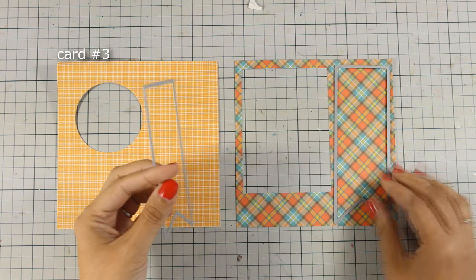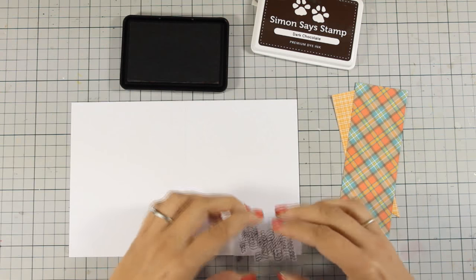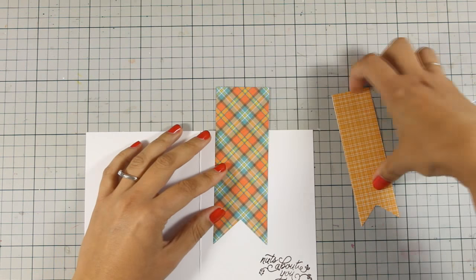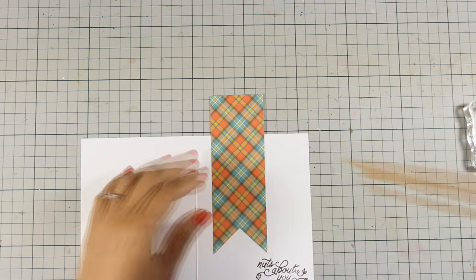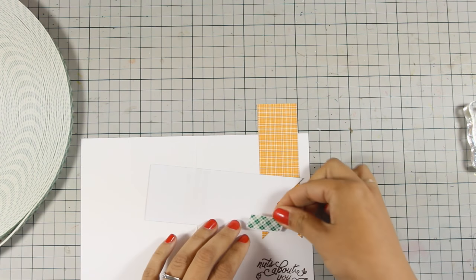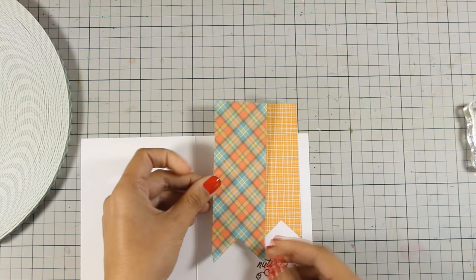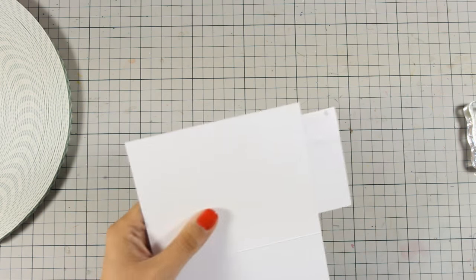For the third card I am going to use leftovers from the previous card and I am going to use those banner dies — I have cut out a couple of banners. Directly on my card base I am stamping the sentiment that says Nuts About You, and I am going to decide where I want to place those banners and stick them down. For the smaller one I am going to stick it directly with adhesive so it is totally flat, but for the bigger one I am going to add tape adhesive at the top and foam tape at the bottom so this raises the bottom and adds a little bit of dimension. I am also going to curve the edges and once I am happy with the placement I will use my scissors to cut out the excess.